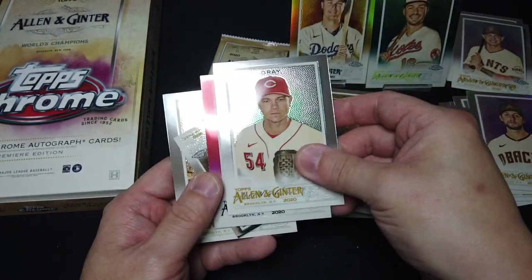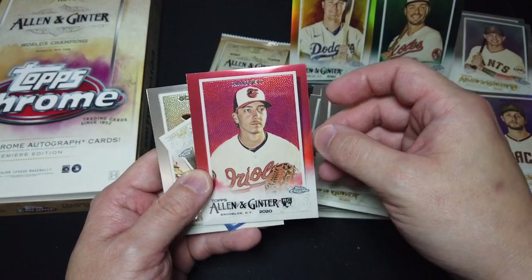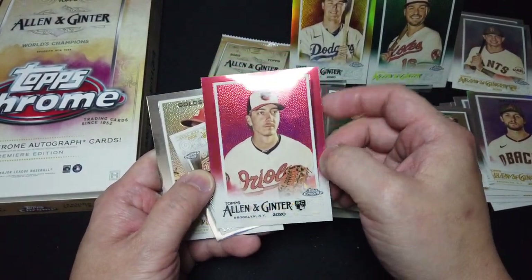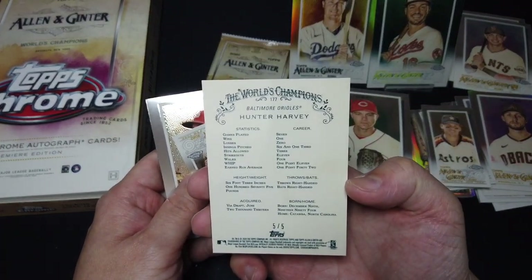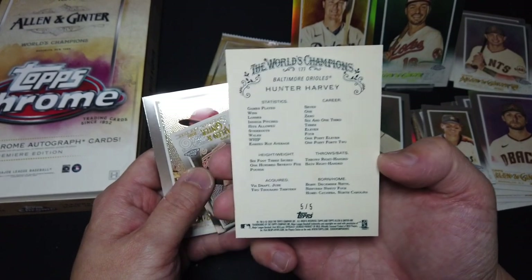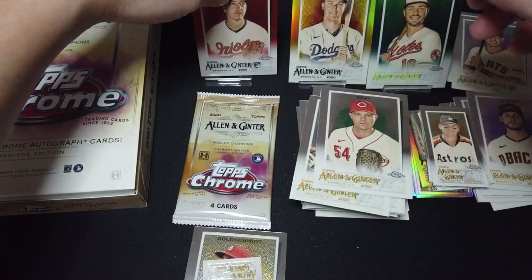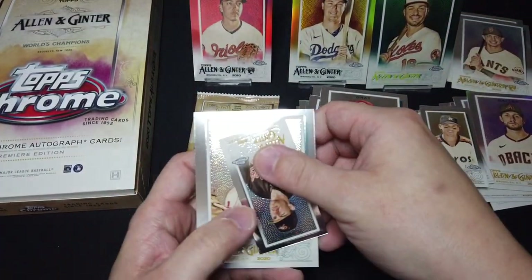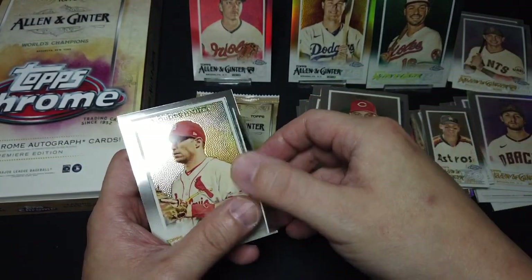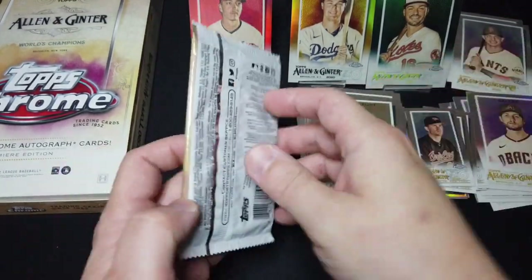Gray. Oh, look at that — red. Harvey, and a rookie! Speaking of rookies, we got a rookie red here — five out of five. Harvey, don't know too much about Harvey. It's actually a pitcher, very nice. So we got all the colors here — maybe there are more colors, but we got a pretty nice variety. Mike, and Go Schmidt. Last pack.